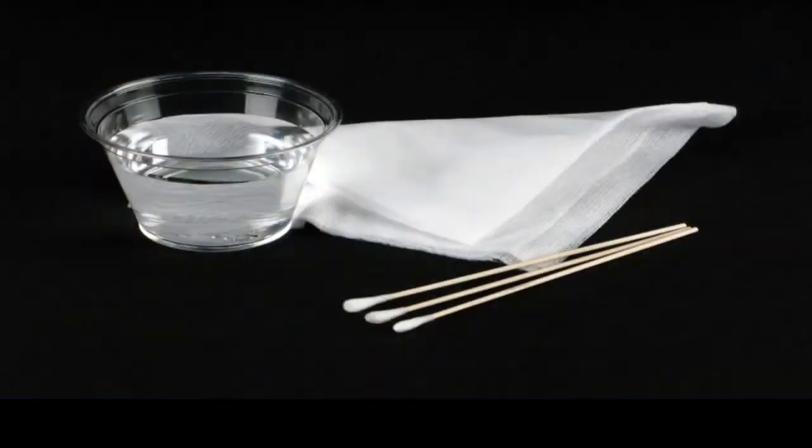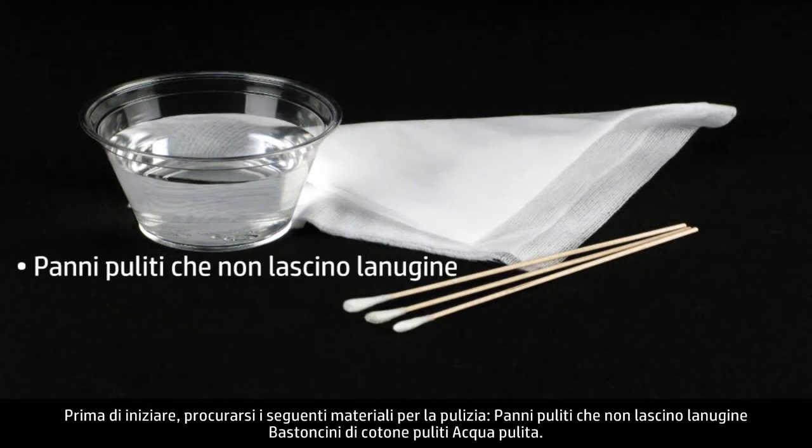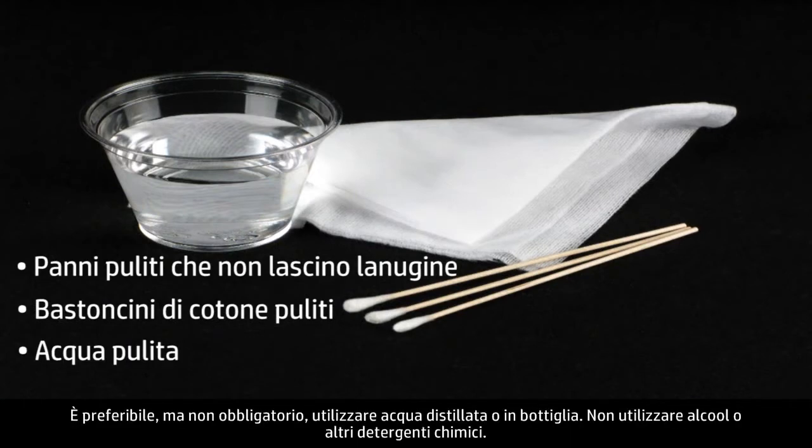Printer rollers get dirty from dust, paper fiber, and other debris. In this step, we'll clean the rollers. Before you begin, gather the following cleaning materials: clean lint-free cloths, clean cotton swabs, and clean water. Distilled or bottled water is preferable but not required. Do not use alcohol or other chemical cleaners.